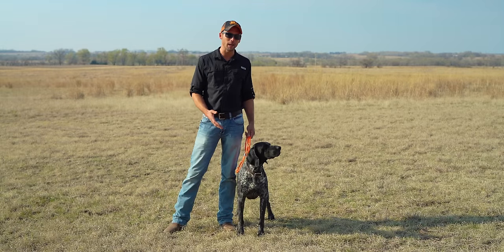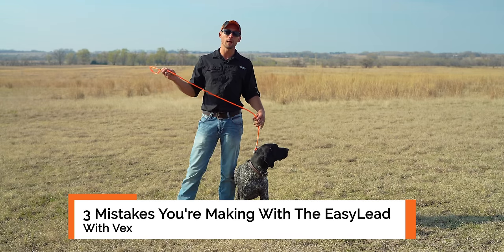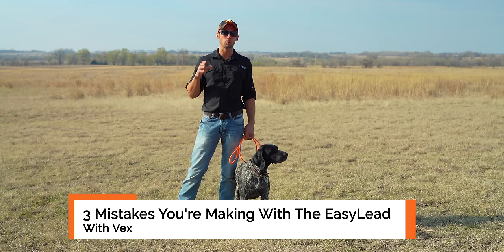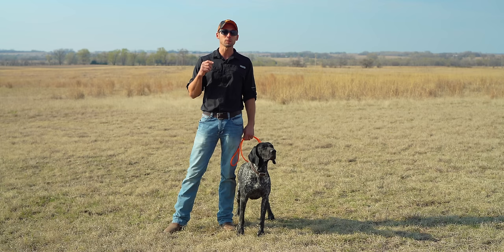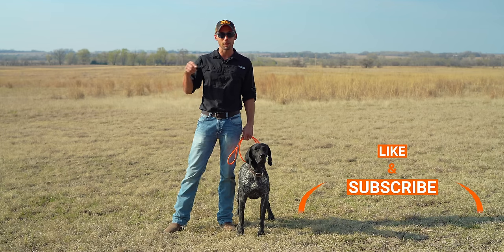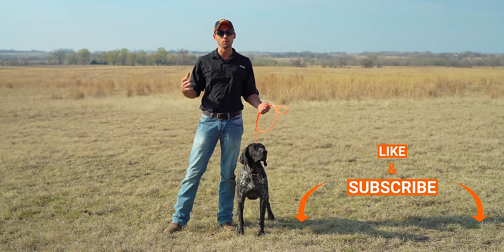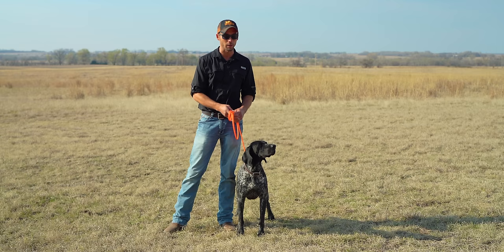Ethan here with Standing Stone, and this is Vex. Today we're going to show you the three biggest mistakes that people make trying to use our easy lead, and then we're going to show you the four steps to take your dog to complete off-leash heeling. If this is your first time to the channel, click that subscribe button so you won't miss any of our new and upcoming videos. So without further ado, let's get started.